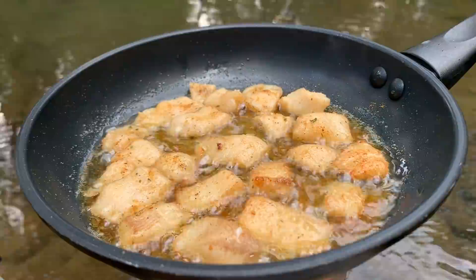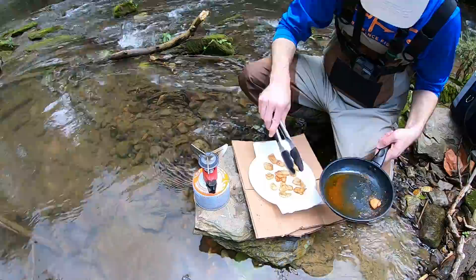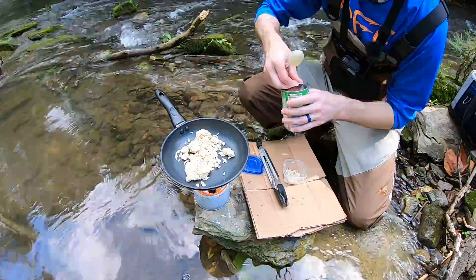Looking and smelling delicious. I'd say the fish is getting pretty close to being done. I got some instant rice here — going to go ahead and throw it in and just let it heat up. Got some good old black beans I'm going to throw in there with the rice.